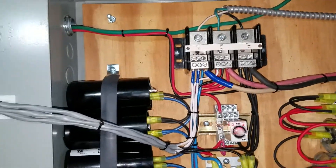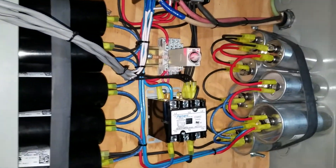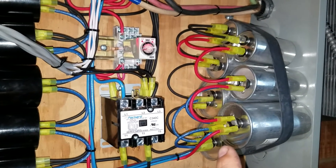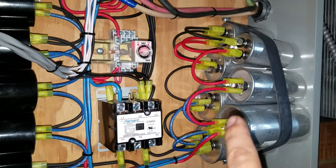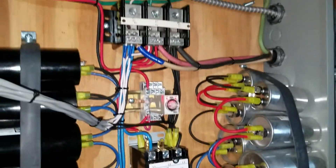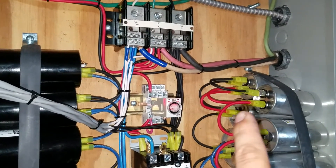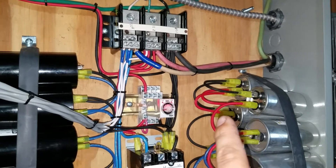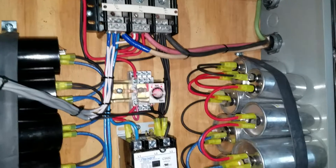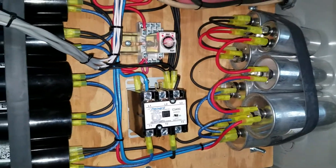Blue is the generated leg. Red and blue is L2 to L3, black and blue is L1 to L3, red and black is L1 to L2. From the power factor correction, the rest of these are balance capacitors.